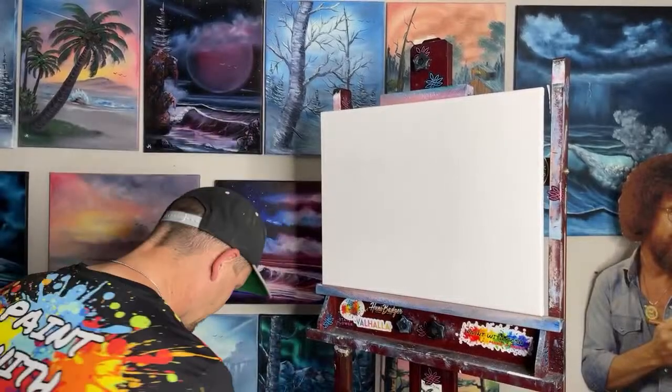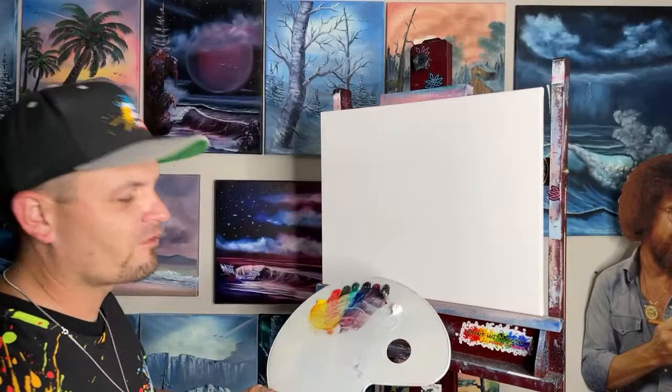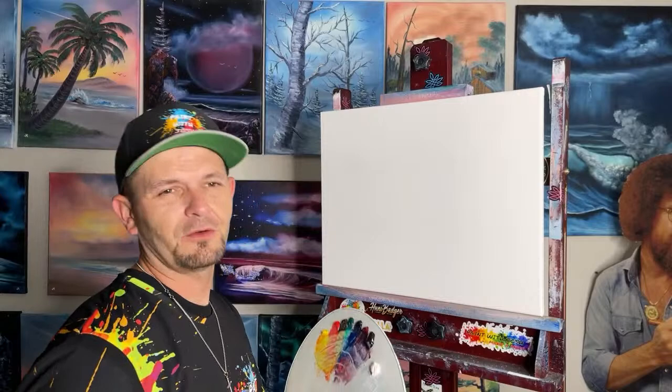Hey guys, welcome back — it's Friday Night Freestyle! Welcome to Friday Night Freestyle, this is a painting show where we literally make it up as we go.